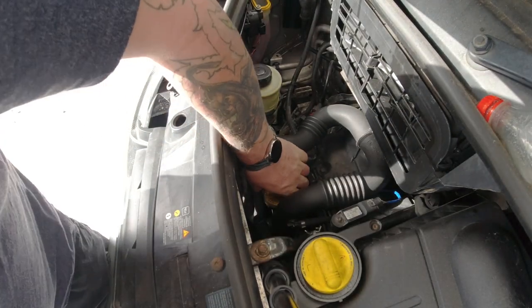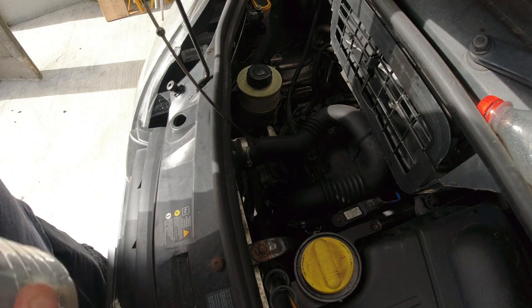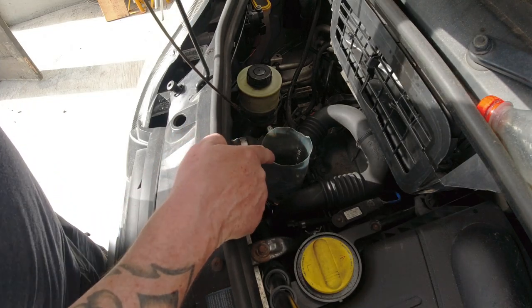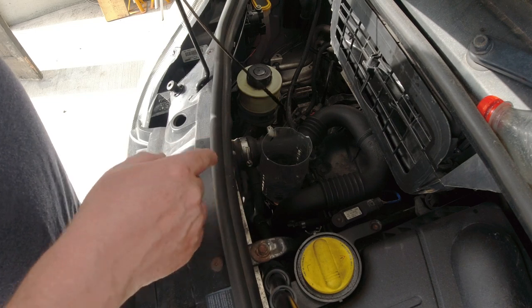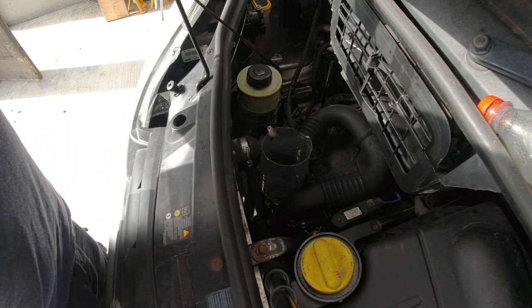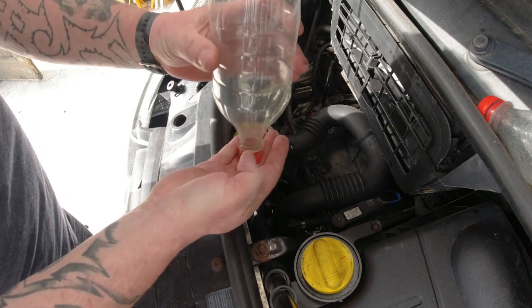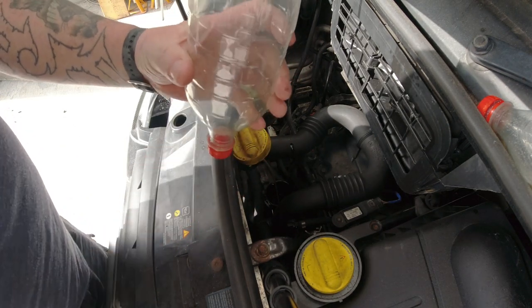There's a filler cap — actually this is the dipstick cap, the way you fill the oil. Put the bottle down there and it's a lot easier to get oil in than trying to aim. It's a pain if you spill it all over the vehicle. Once you're done, pick the bottle up and put the lid on to stop it dripping.